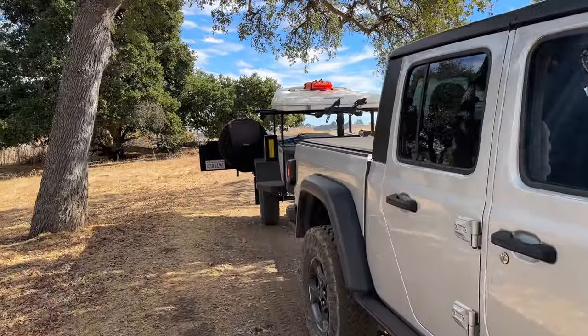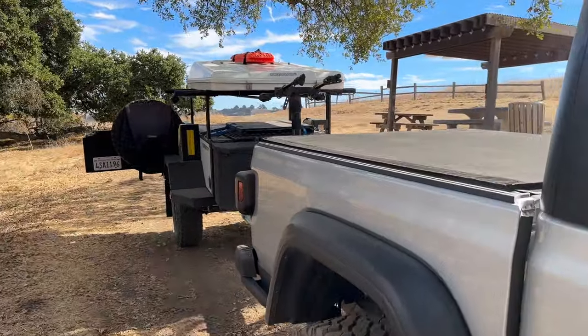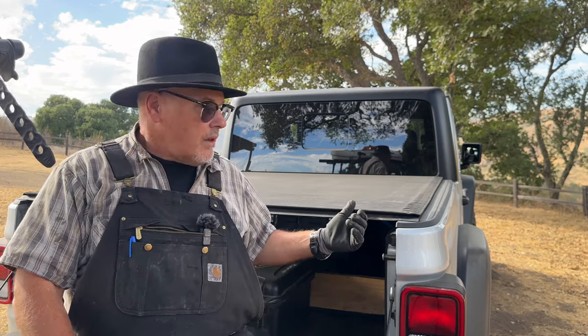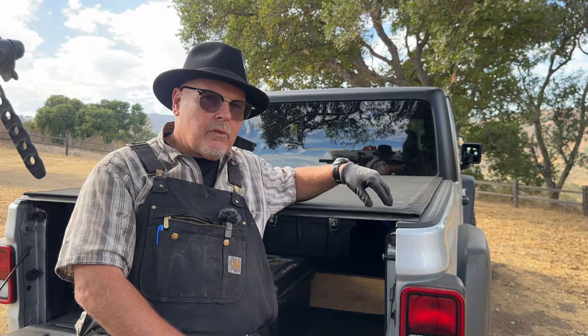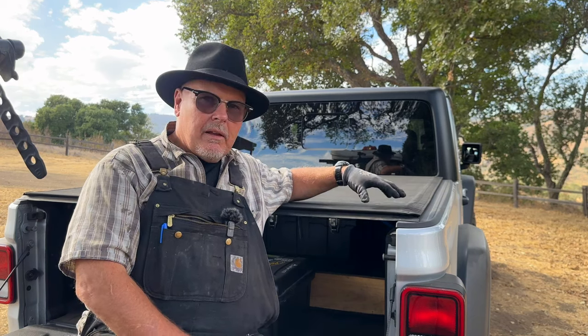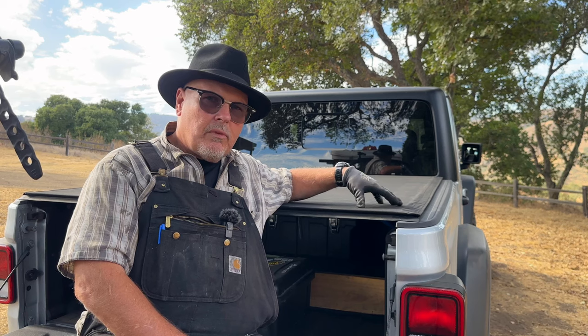Now let's move on to the Gladiator and see how this Sentry CT stacks up compared to the Sentry on the trailer. This one I installed myself — piece of cake. If you're just getting into DIY projects, this could be a nice one to start off with. The main difference between the two covers is the Sentry CT comes with a premium matte black canvas tarp instead of the smooth vinyl.